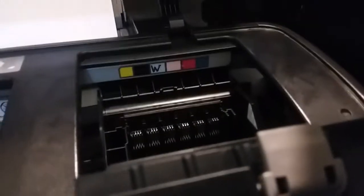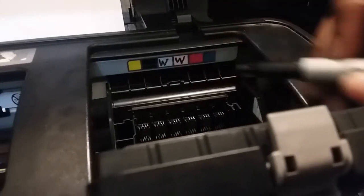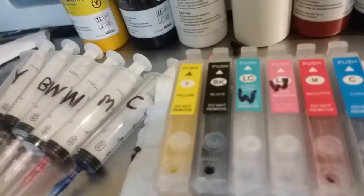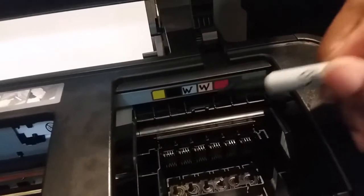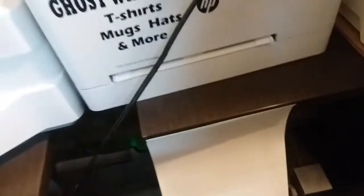Take a Sharpie and write 'W' on the cartridge so you know it contains white ink. You can also match it to the colors — light cyan and light magenta positions both get W for white. Now you have everything coordinated and you're good to go.